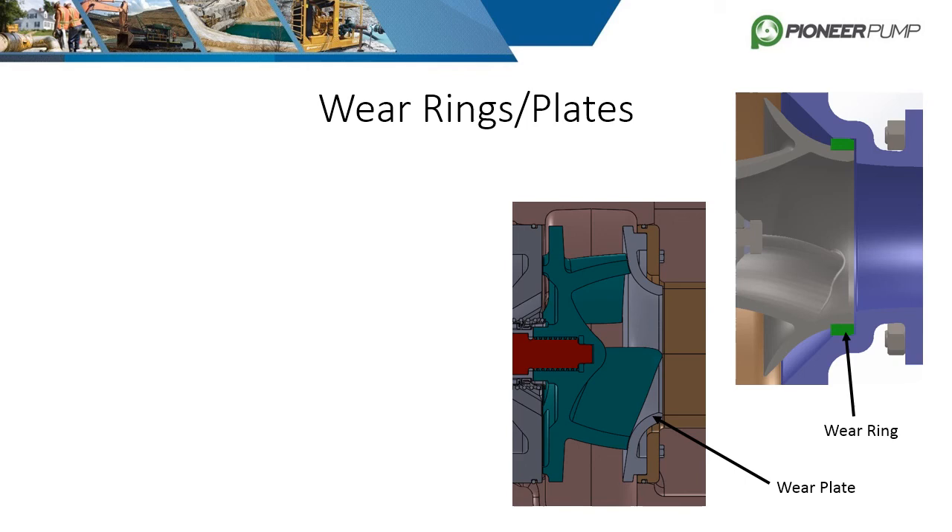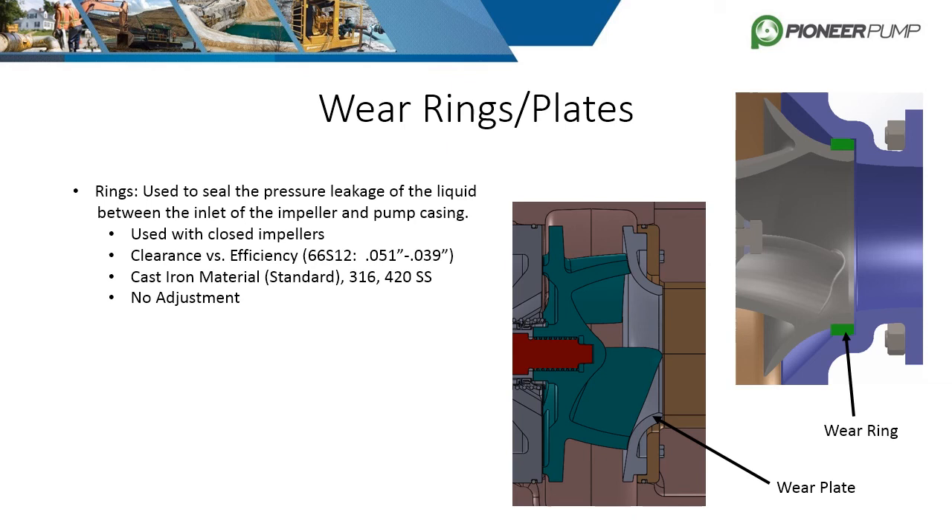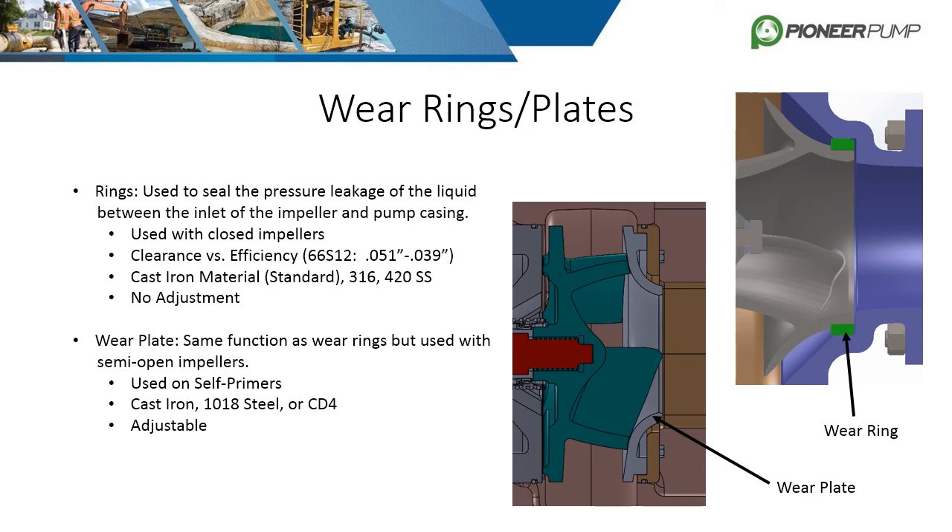Wear rings are used to seal the pressure leakage of the liquid between the inlet of the impeller and the pump casing. The tighter the clearance, the higher the efficiency, but there is no adjustment. They are considered a wear part and will need to be replaced periodically. Standard materials are usually cast iron or stainless steel depending on the fluid. Wear plates serve the same function as wear rings, but for semi-open impellers. They, however, have the advantage of being adjustable. Standard materials consist of cast iron, 1018 steel, or CD4 stainless steel.